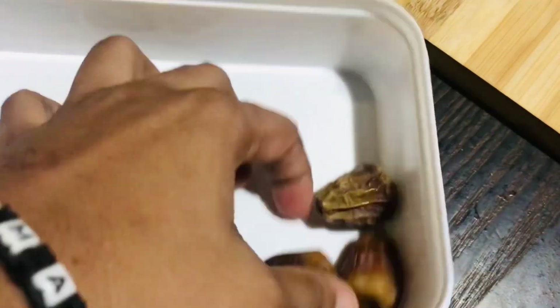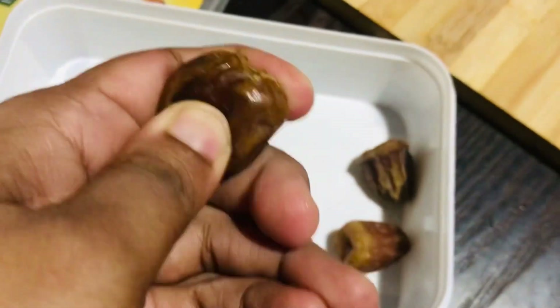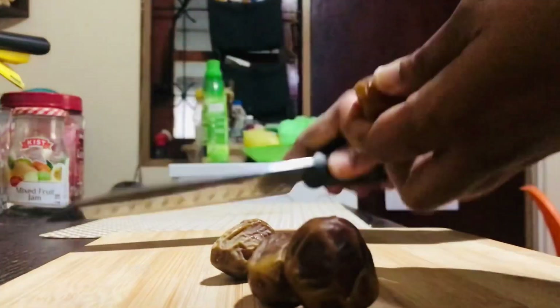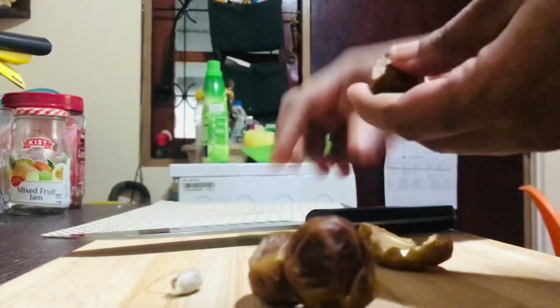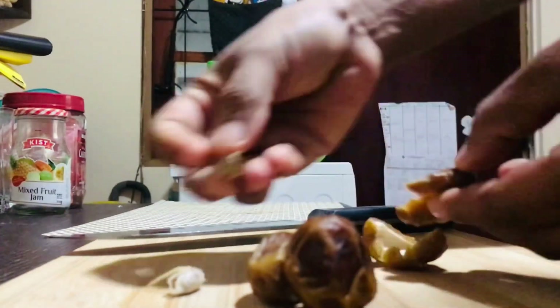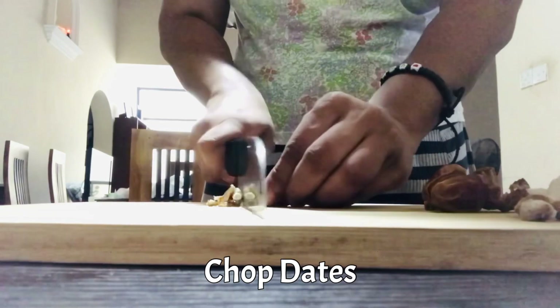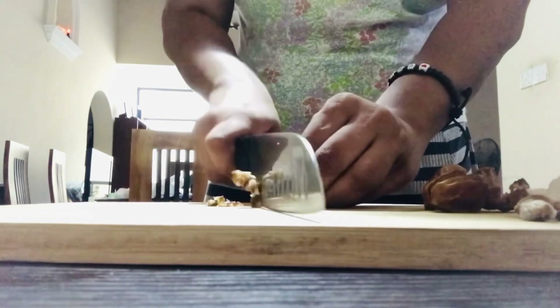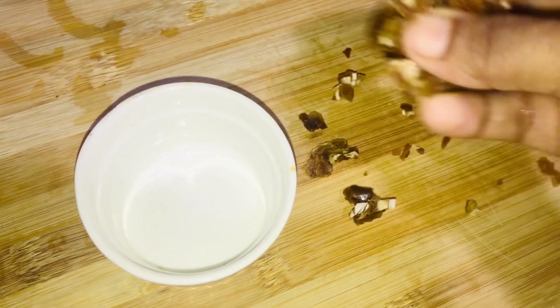This is the first package. This is a product that we have to use. If you have a brand, you can use the brand. This is a product that you can use — just a few more, but we can see how it is.